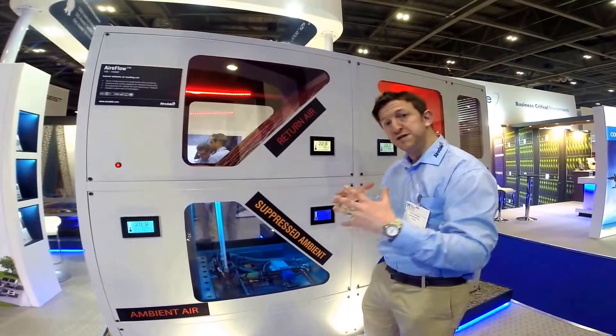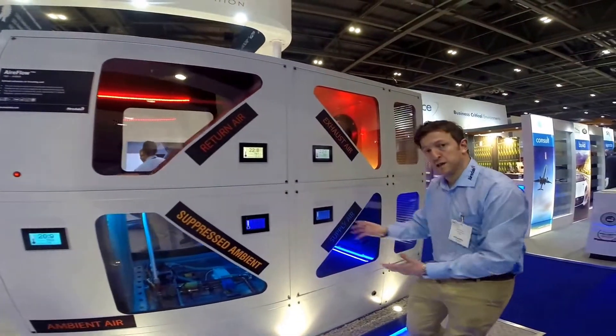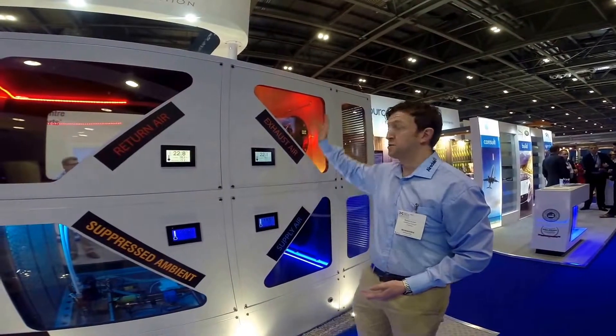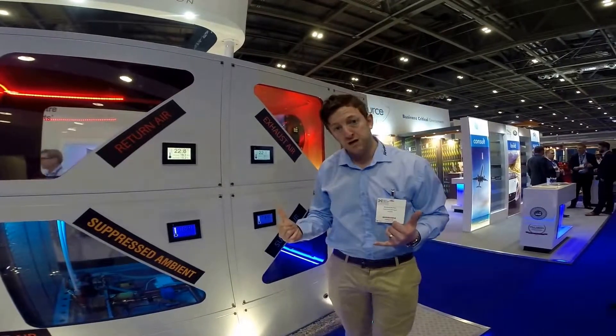The two then converge but they don't actually cross through the plate heat exchanger, and then it takes out a lot of supply temperature. This will then go through to your datacenter itself and the exhaust air will come out here. There's actually a fresh air filtration on this unit as well, so very good for your datacenter pressurisation.